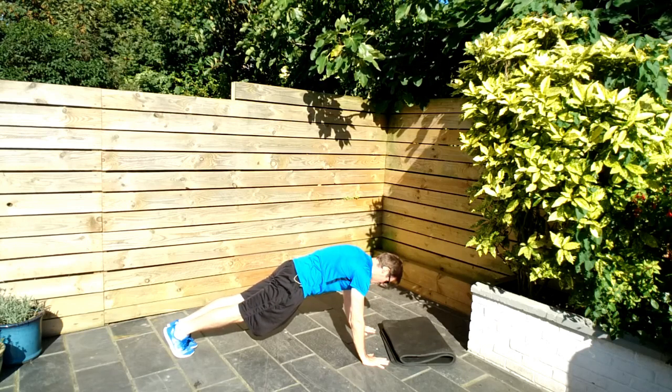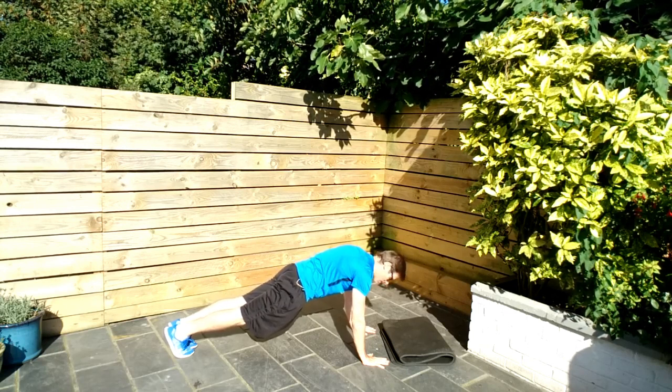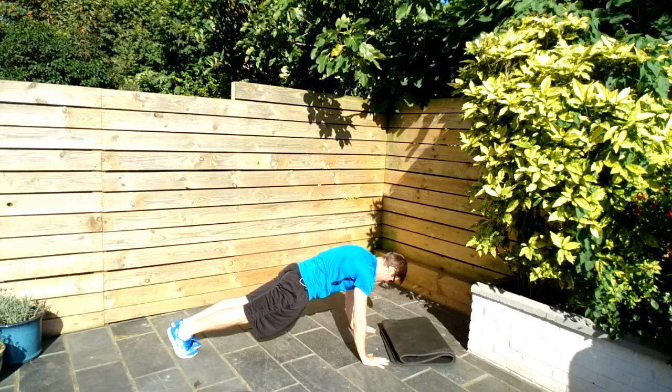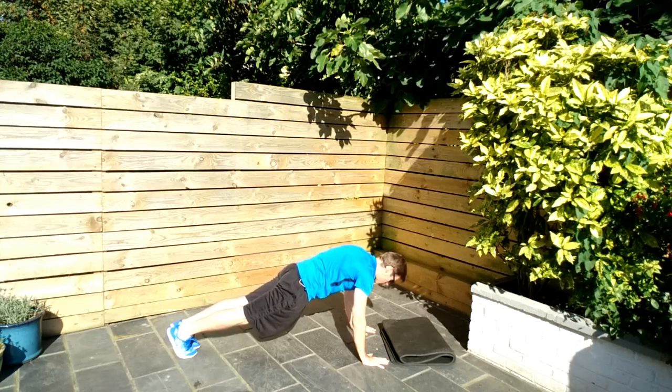Feet together, which means we can push the legs together and then squeeze those glutes. Abs are tight. You should have your hands underneath the shoulders or thereabouts — you shouldn't be too far back. Get over the top. I know it's harder, I know it doesn't feel good, but that's where I want you right now. Keep squeezing those glutes. Control the breathing — breathe in slowly and control the way out. Deep breath in and breathe it out, just through the lips.